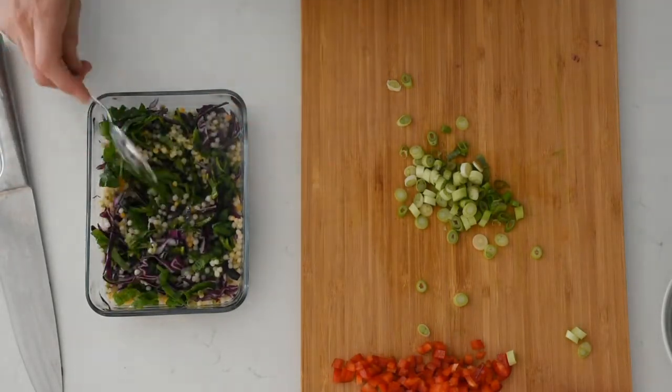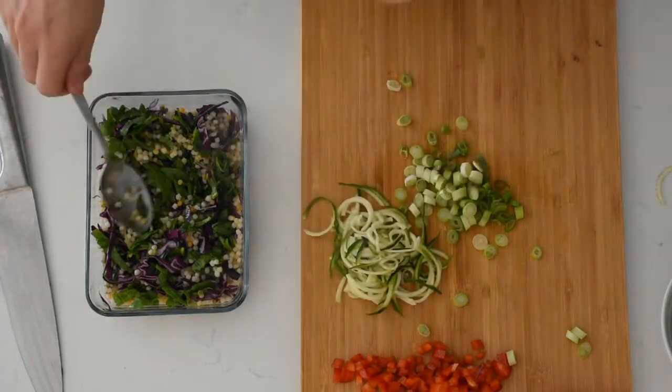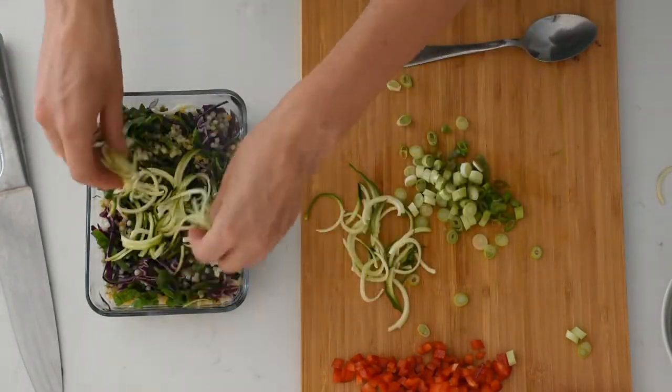Now it's time to put everything together, including the salad ingredients I prepared earlier and some roast pumpkin that I already had prepared in the fridge.